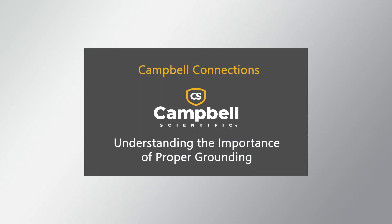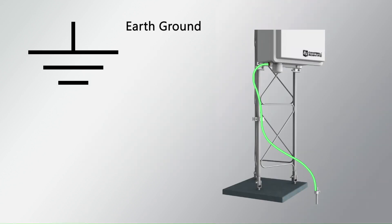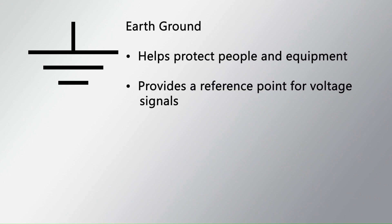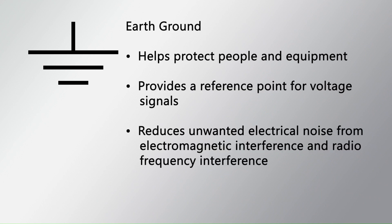In the previous video, Understanding the Importance of Proper Grounding, I explained that connecting a data acquisition system to earth ground helps protect people and equipment, provides a reference point for voltage signals, and can reduce unwanted electrical noise from electromagnetic interference and radio frequency interference. In this video, I will discuss how to make that connection.